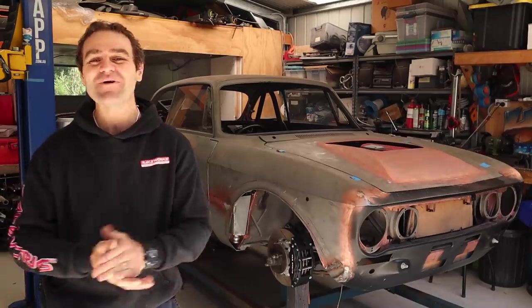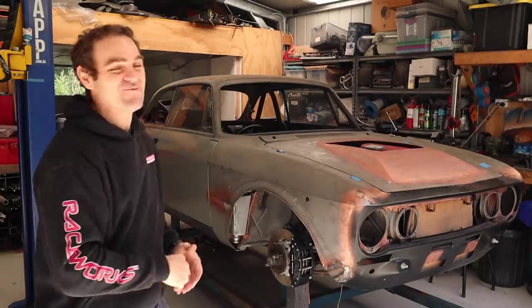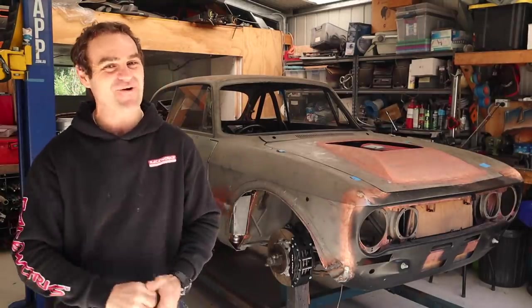Hey guys, welcome back to Home Built. This week we're continuing to work on the HVAC system on the Al-Ferrari.